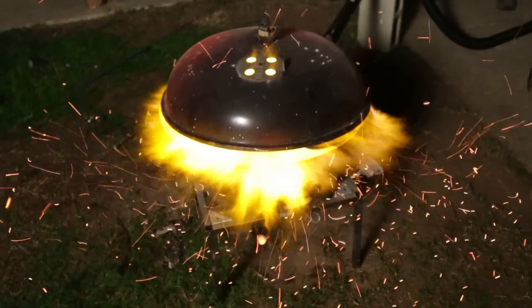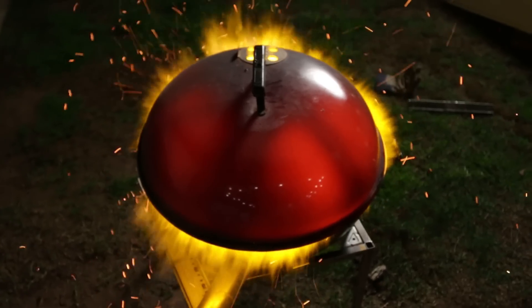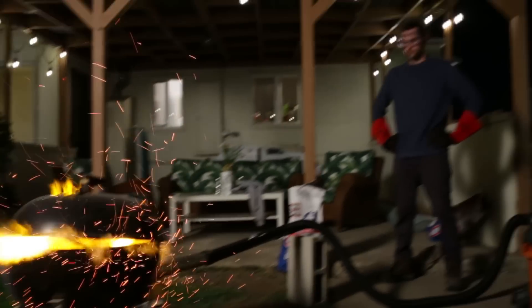First, we need to make a barbecue blast furnace. Technically this is a forge, but the name was just too good — it really just kind of rolled off my tongue, so we're going to go with barbecue blast furnace.